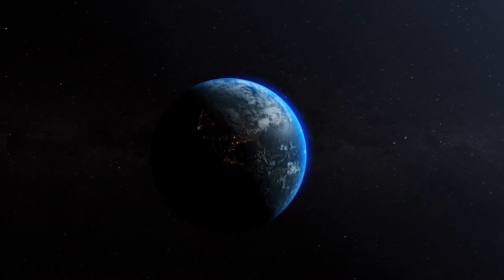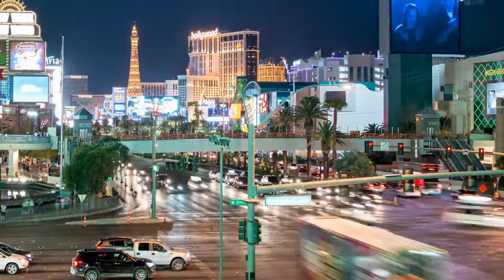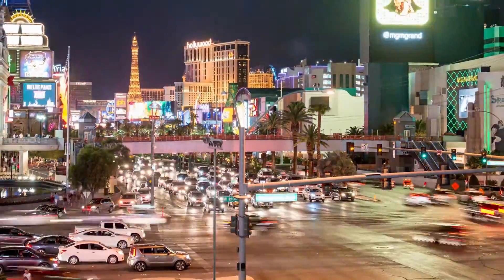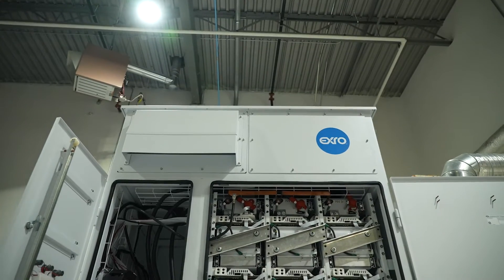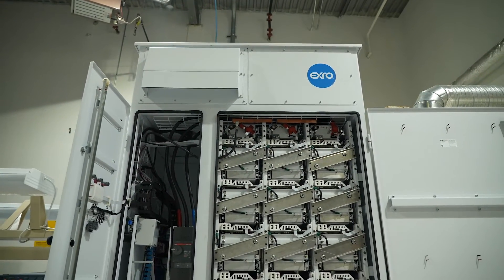One of the issues that we're going to face as a species is as we move to electrification, everyone's going to be buying a whole mountain of batteries, and at some point those batteries are going to wear out and we're going to have to figure out what to do with them. So what we developed with our BCS, or now Cell Driver, is a way of really effectively using those used batteries.